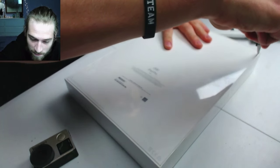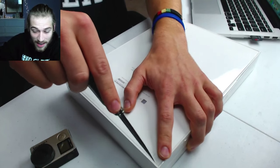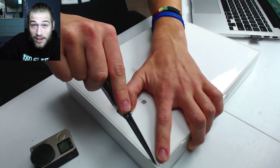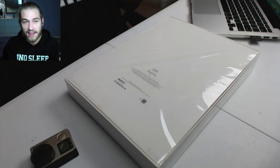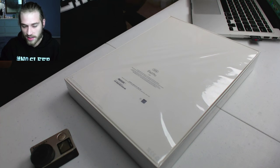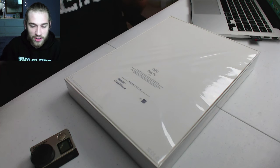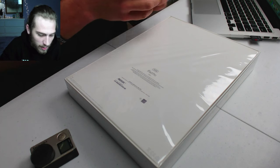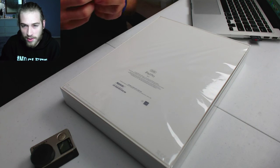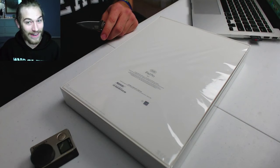Here we go. I figured I'd do the unboxing live because I'm so late to do this. Guys, it's been out for weeks. I've actually had this thing for weeks and just haven't opened it because I wanted to do a video on it. It just got to the point where I was like, I don't want to do an unboxing video because it's just going to be too late. But it's more fun to do it live because I can switch back and forth.